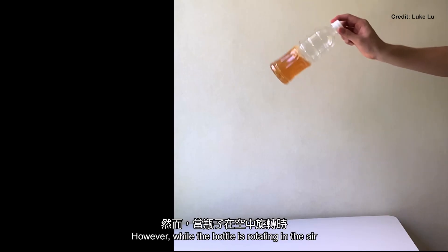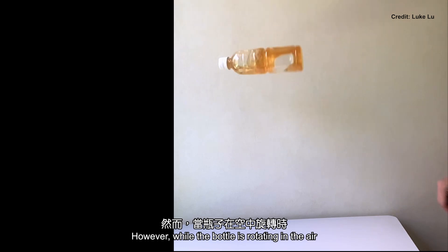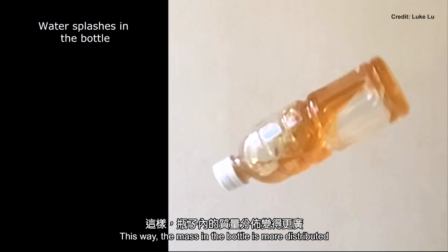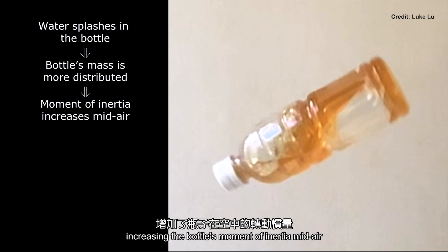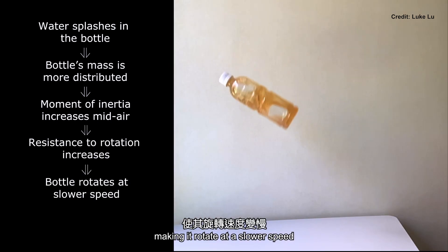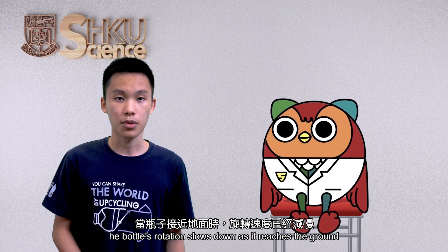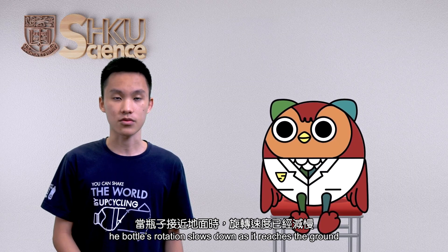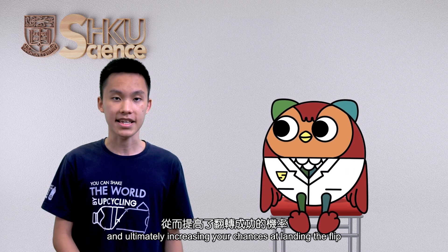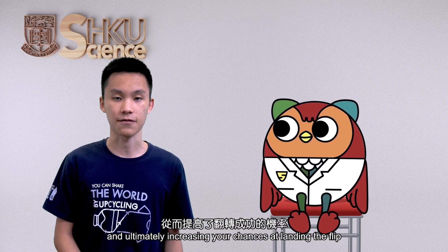However, while the bottle is rotating in the air, the water splashes around inside the bottle. This way, the mass in the bottle is more distributed, increasing the bottle's moment of inertia mid-air. Hence, the bottle's resistance to rotation increases, making it rotate at a slower speed. The bottle's rotation slows down as it reaches the ground, increasing the stability of the bottle's landing, and ultimately increasing your chances at landing the flip.